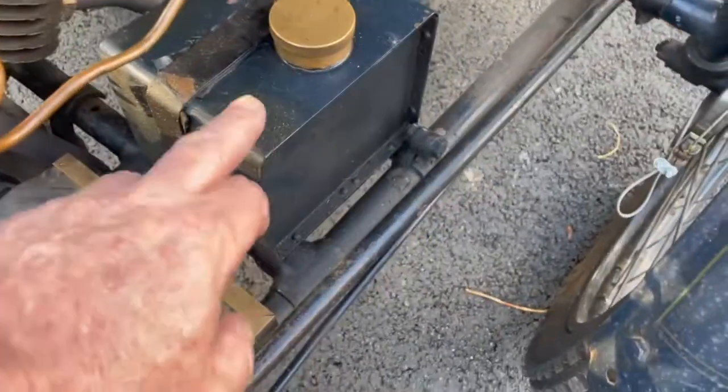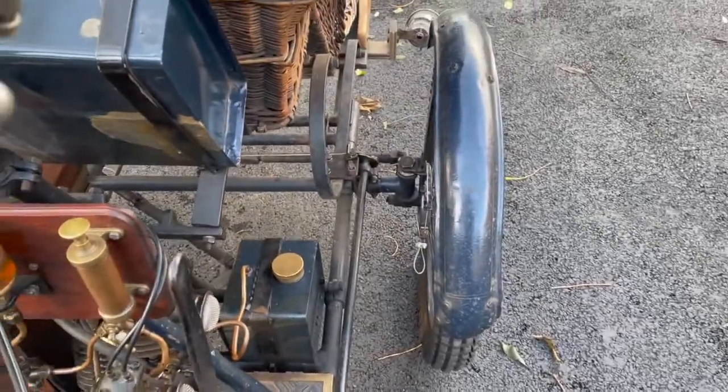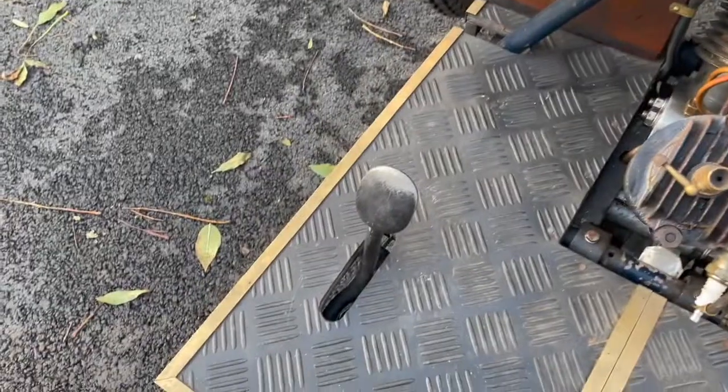There's the main tank there and your small tank down there. You can see your foot brake, hand brake, and you've got your advance/retard and your throttle over here, and your clutch pedal is there.